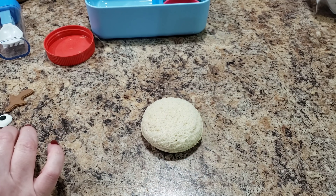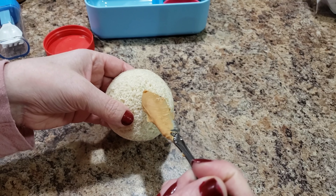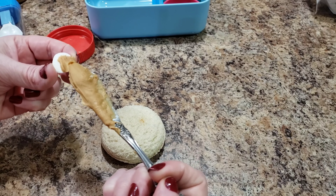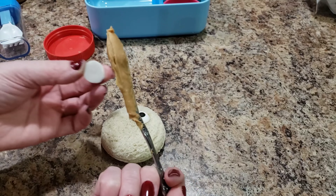I'm gonna turn this little baby uncrustable into a reindeer. I'm gonna use a little bit of peanut butter as my glue. I bought this little reindeer-making kit — I'll show it to you in a second.